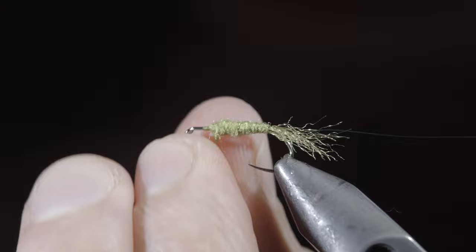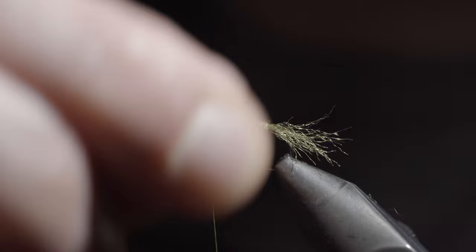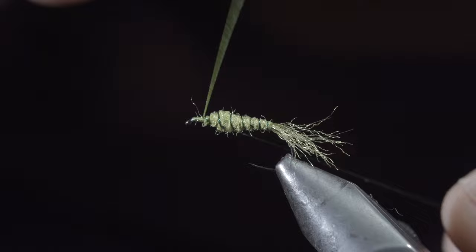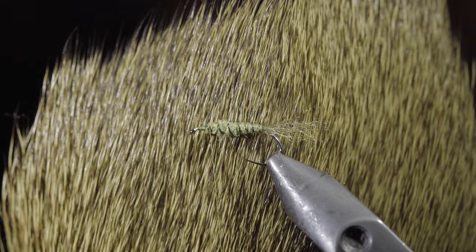Next, grab your wire and begin to wrap it forward in open spirals until you reach your thread. This will help add some durability and segmentation to your dubbing. Secure it by taking thread wraps both in front as well as behind your wire, and helicopter the excess free.